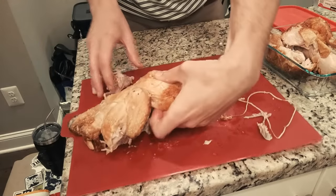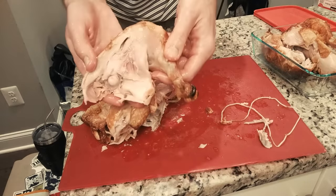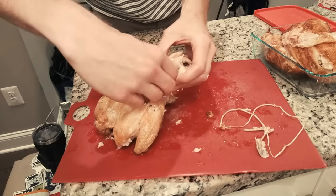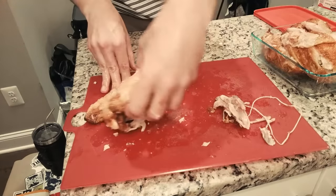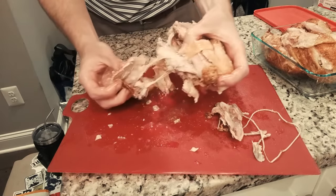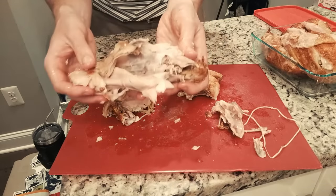And then do the other side of course. Easy peasy stuff — thigh and leg off. There's this little nugget back here which is always nice, got that. And now all we got to do is pull the wings off. I'll just grab right here, start to pull that, do it with the other side, got that. And look, everything that's left here.